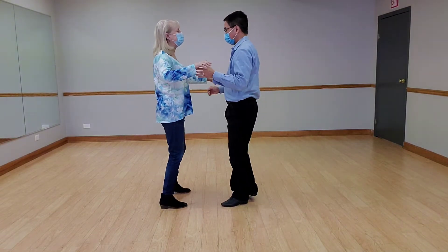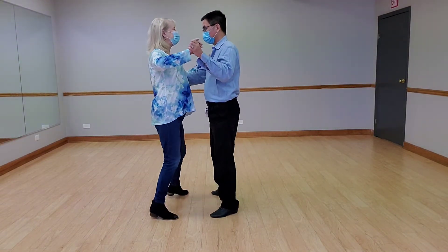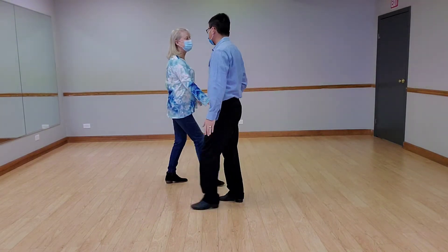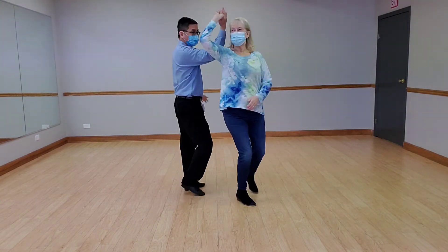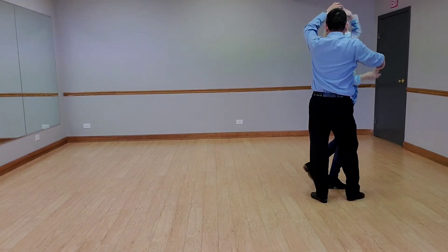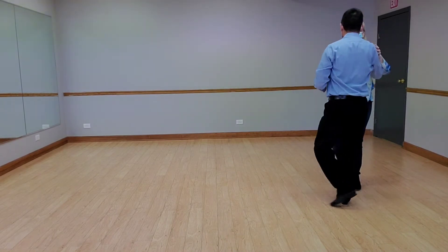Here's the pattern. We have slow, quick, quick — one. Quick, quick — two. Quick, quick — three. Quick, quick — four. And quick, quick — five. Quick, quick, slow.